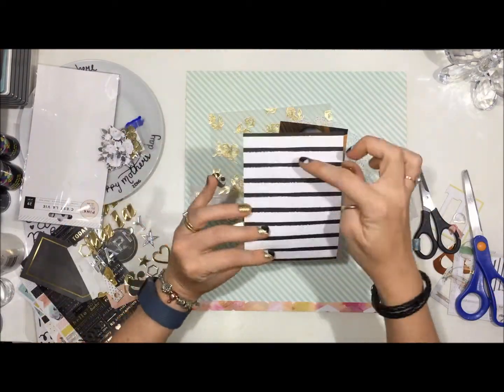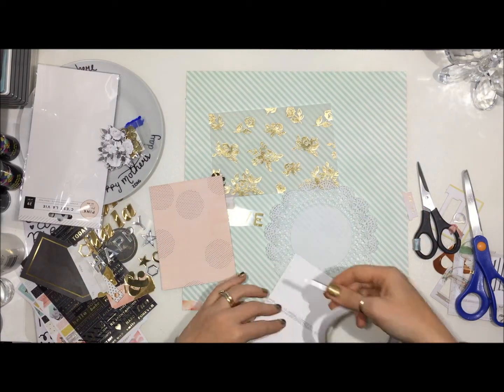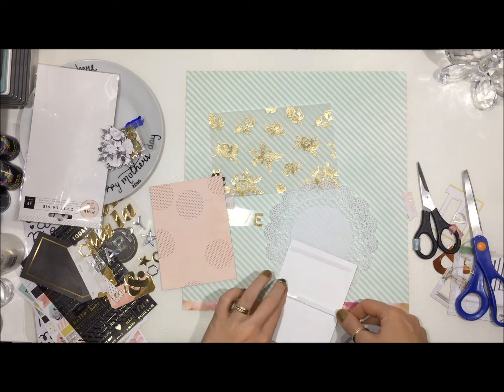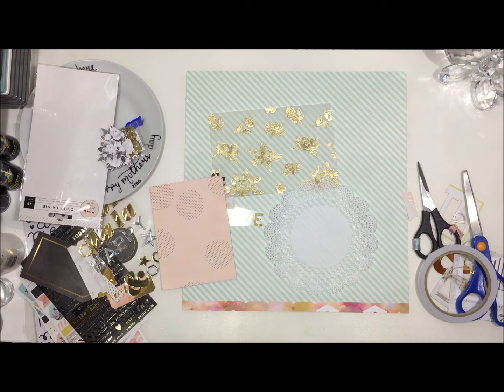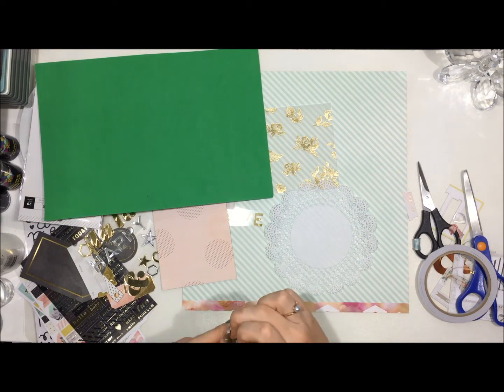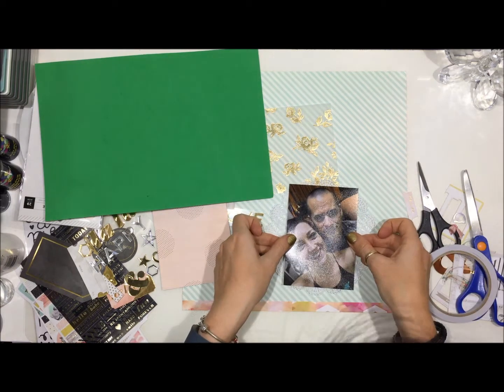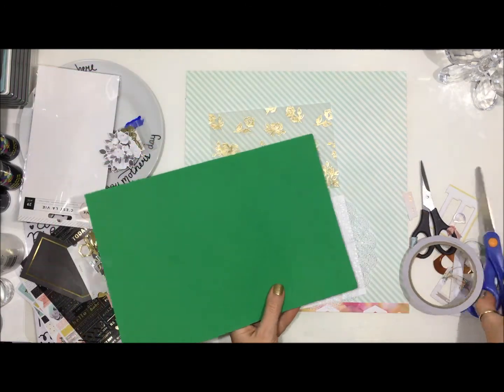I ended up using the pink side of that black and white stripe paper — I just felt that it worked better, gave a bit of a pop of colour. I'm going to attach this to some foam just to give it a little bit of dimension after I've attached it to the doily, then attach that whole piece to that pink piece of paper.